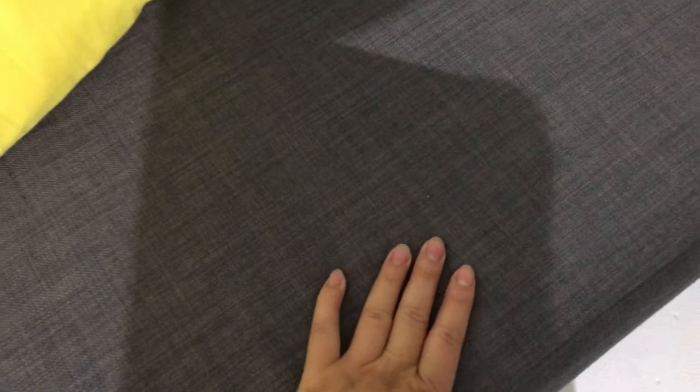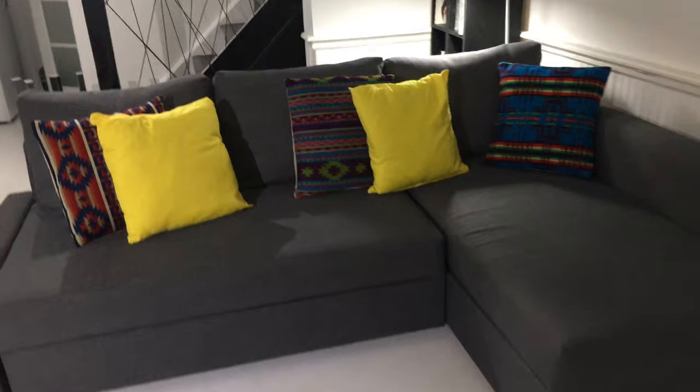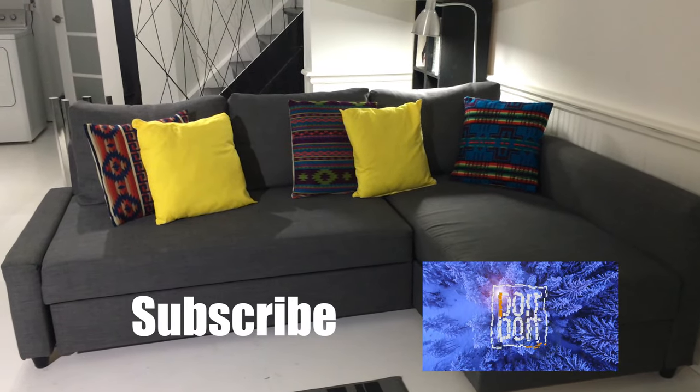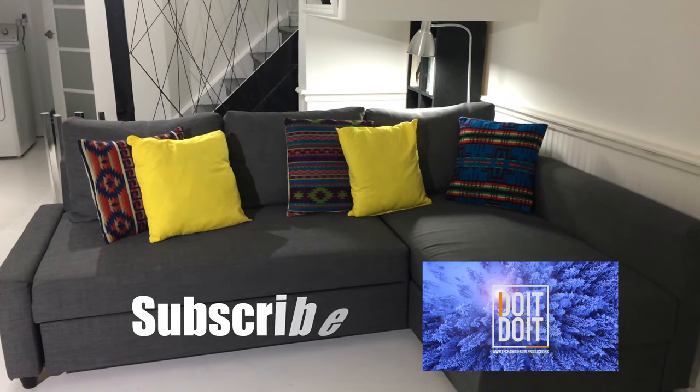The foam is still quite firm after three years, which is nice. I hope this video answered a few of your questions. Thanks so much for watching — don't forget to subscribe, rate, and like. See you soon, bye!